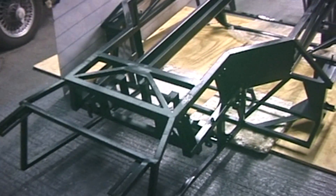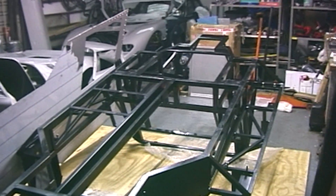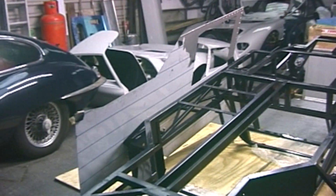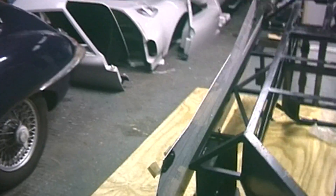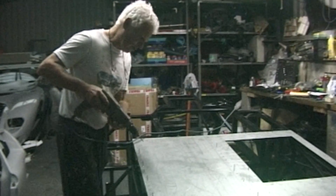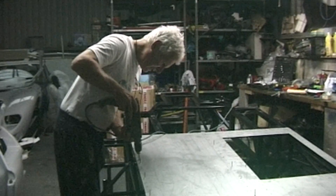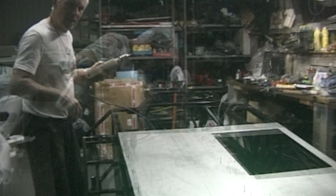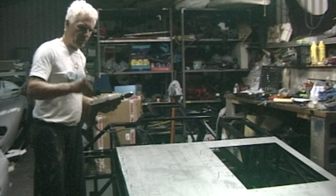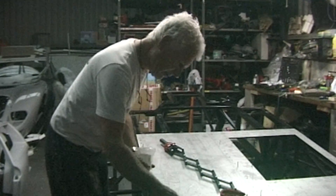We've got the chassis upside down now — got a job. And there's the stainless steel floor pan which will be riveted on. We're going to get some rivets, pre-drilling the chassis; the sheet is already pre-drilled. Drilling the holes. The next stage is to put the pop rivets in — the holes are already drilled. Stainless steel pop rivets these.